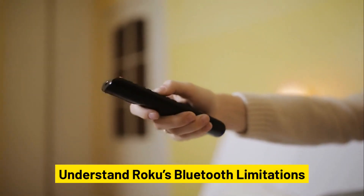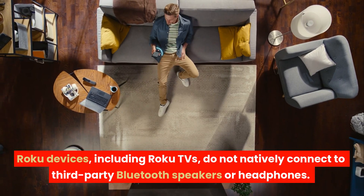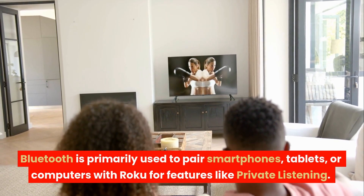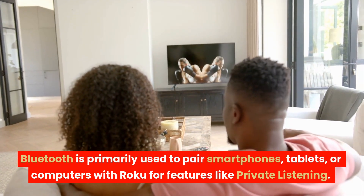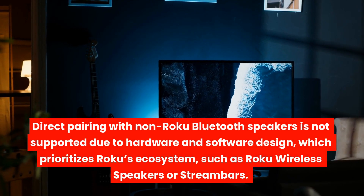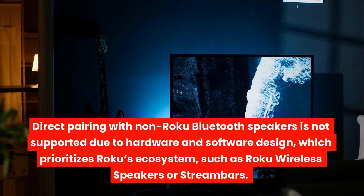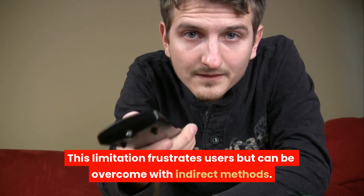Understand Roku's Bluetooth limitations. Roku devices, including Roku TVs, do not natively connect to third-party Bluetooth speakers or headphones. Bluetooth is primarily used to pair smartphones, tablets, or computers with Roku for features like private listening. Direct pairing with non-Roku Bluetooth speakers is not supported due to hardware and software design, which prioritizes Roku's ecosystem, such as Roku wireless speakers or streambars. This limitation frustrates users but can be overcome with indirect methods.